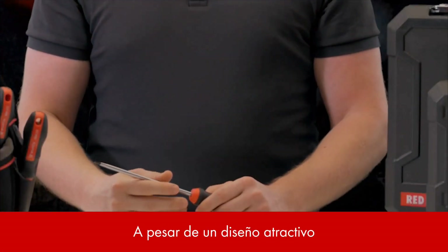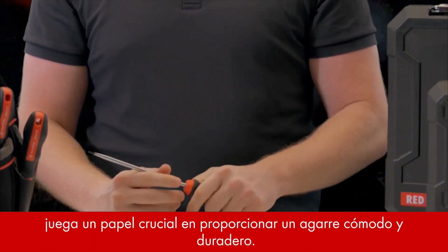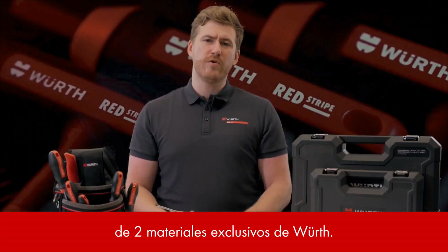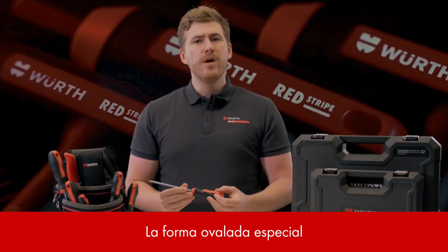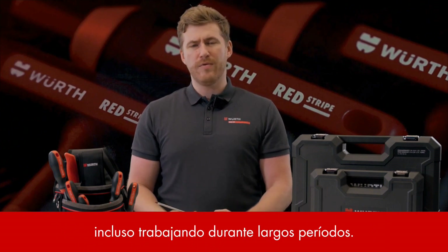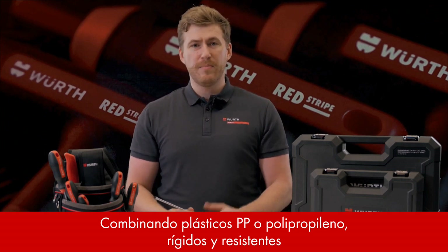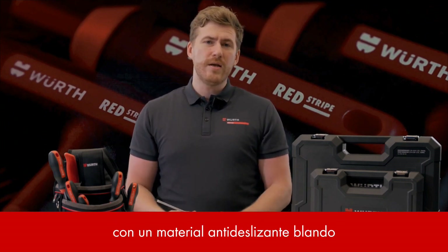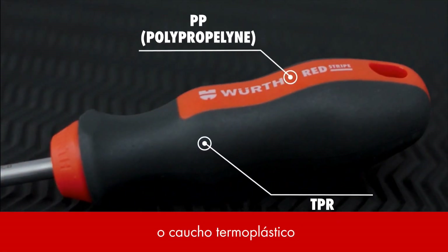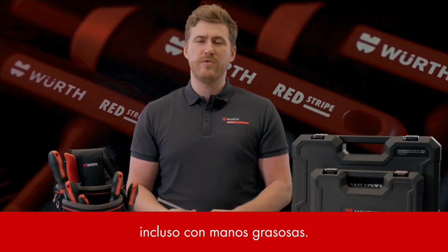Despite an attractive design, the handle of a screwdriver plays a crucial role in providing a comfortable grip and durability. Our Redstripe screwdrivers feature a WIRT unique two-material composite handle. The special oval shape not only feels great in the hand, but secures maximum comfort even when working over long periods. Combining rigid and resistant plastic PP or polypropylene with a non-slip soft material known as TPR or thermoplastic rubber, this unique blend offers your customers a cushioned and grippy handle even with greasy hands.